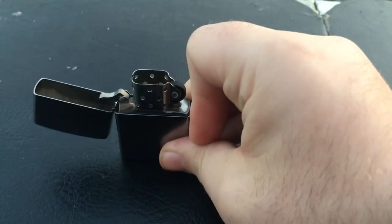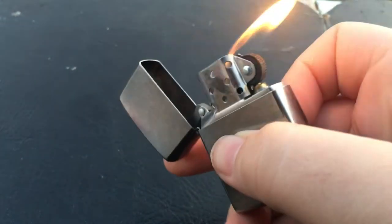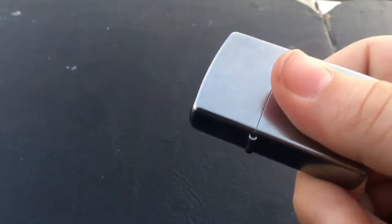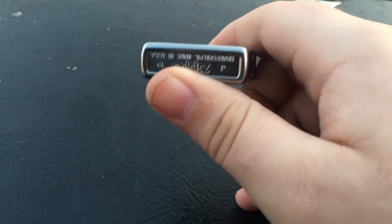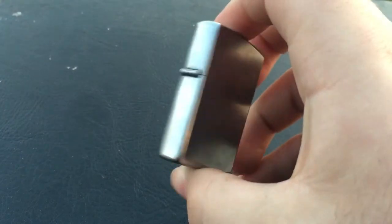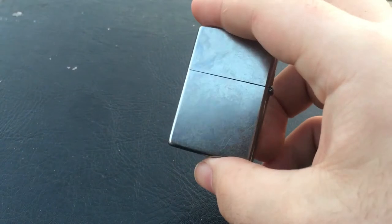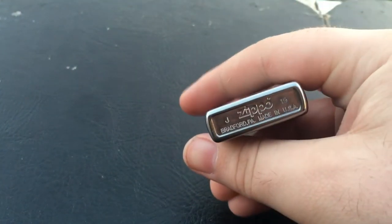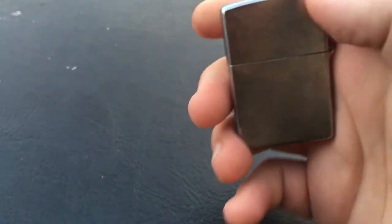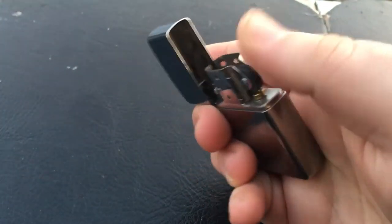Typical stainless steel Zippo — click it and it lights. Can't complain. Just plain stainless steel, no design. I like keeping it simple. This is actually the same model my grampy had, so I think that's pretty neat. Made in America — that's a good thing these days. One complaint: it takes a lot to light and it doesn't come pre-filled, so definitely grab some Zippo fluid while you're at it.